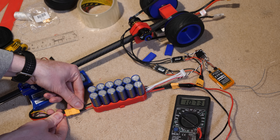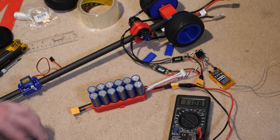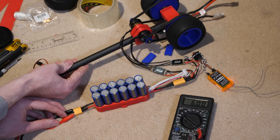By plugging in the lithium battery it can be charged to 11 volts in literally seconds. Disconnecting the lithium battery allows the car to be powered purely from the energy stored in the supercapacitors, and you can see the voltage gradually decrease to 6.4 volts where the motors cut out.